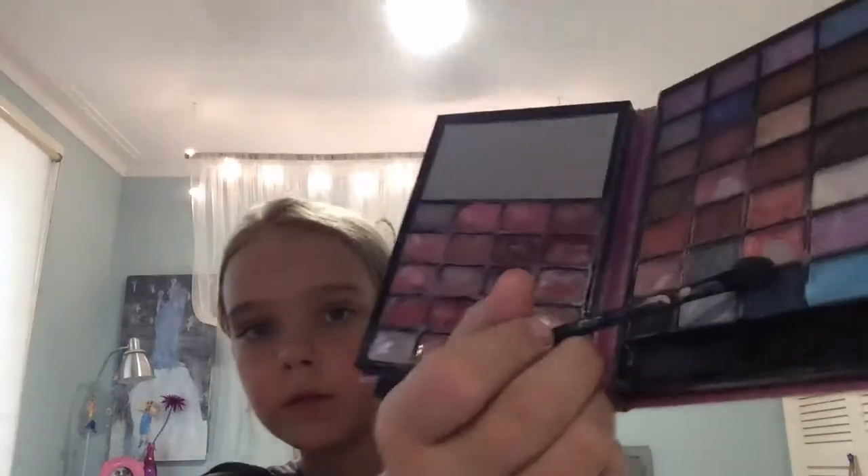Now apply your eyeshadow. I'm just going to be using this pink one right here. I'm going to put on my eyeshadow — don't put too much on — and I'm putting it across my crease.